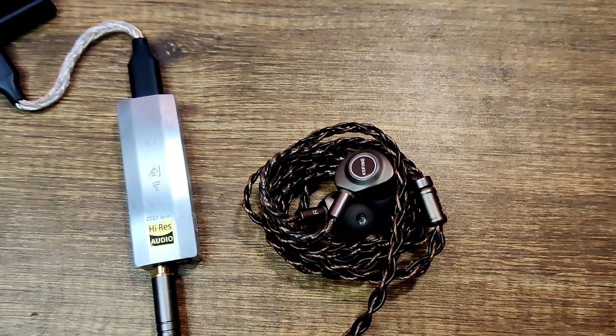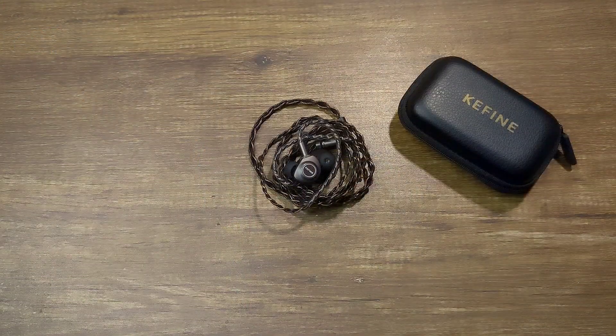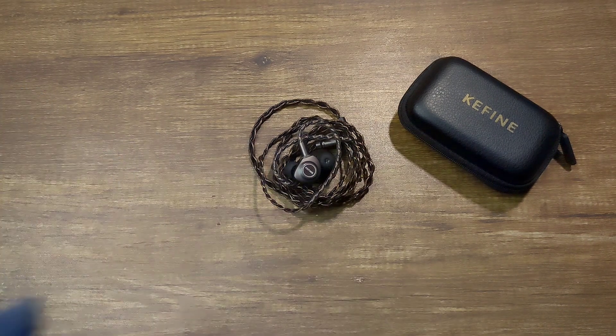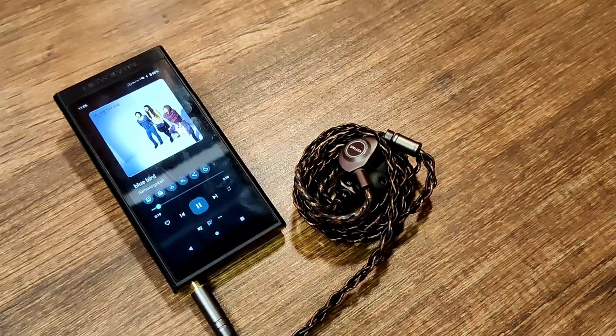Around this budget price point of $50, the Keyfine Delshi is my favorite IEM. Even for under $100, the Keyfine Delshi is my recommendation alongside the Simgot EA500 LM. I really like this IEM — it's nice to see a different signature: a warm-sounding tuning that is neither a Harman nor a V-shaped IEM. Keyfine did a really good job with this.